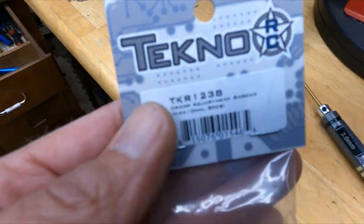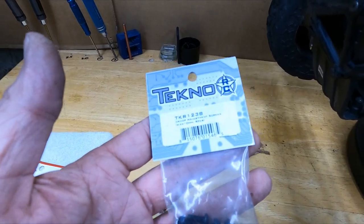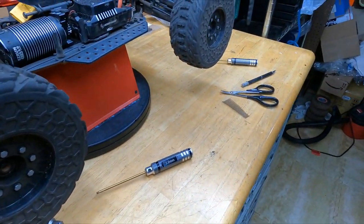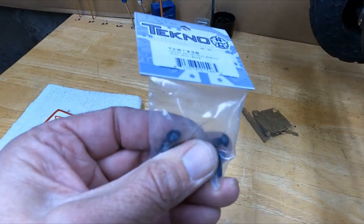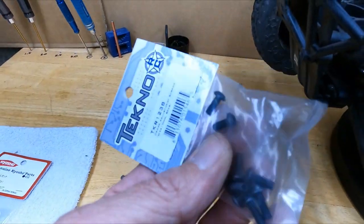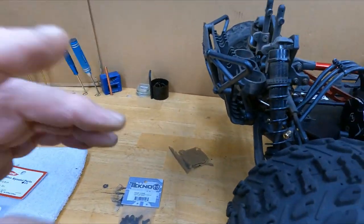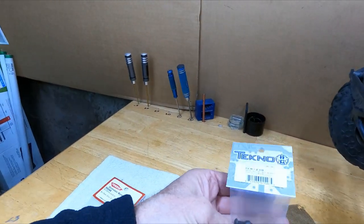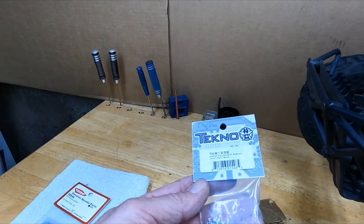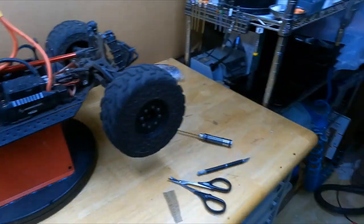Pick yourself up some of these Techno TKR1238 droop screws. These work on a lot of different vehicles — they'll work on any of the Arma 1/8 scale stuff. They've got a hex on the bottom end and also a hex on the other end, so it's easy to adjust. Other people make these too — I'm sure tons of people make them — but these are the ones I got. They're cheap — you get eight pieces, enough to do two vehicles.